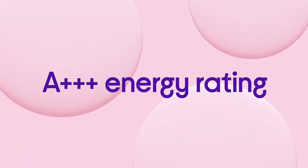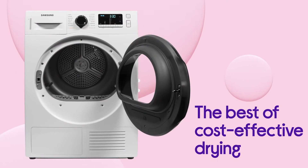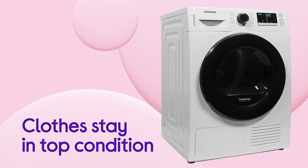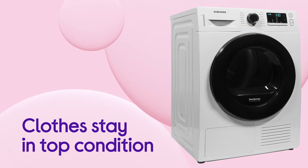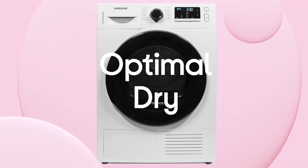On top of that, the A++ energy rating provides even more efficiency to give you the best of cost-effective drying. Your clothes stay in top condition with no risk of over-drying, thanks to sensors that adjust the drying time to give you the best results using Optimal Dry.